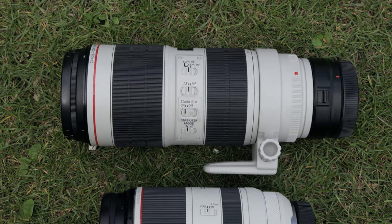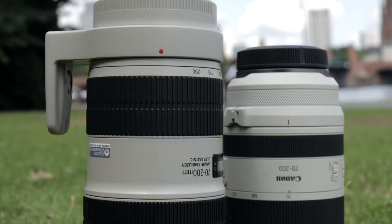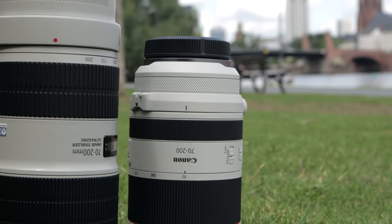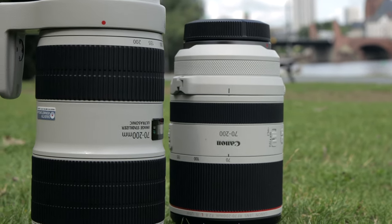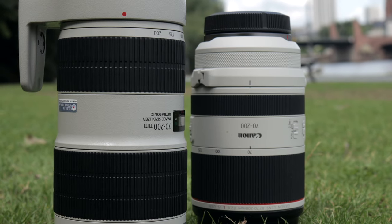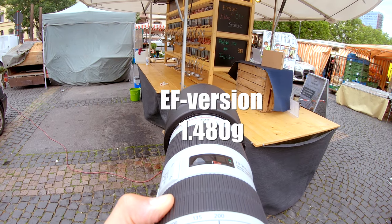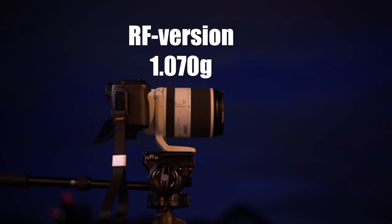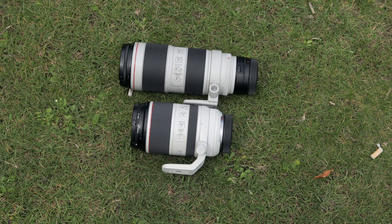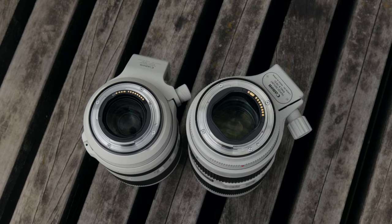The RF version is super compact and weighs a lot less than the EF version. If you plan to use the EF version on a mirrorless camera like the EOS R5, R6, EOS R, or RP, keep in mind that some inches are added to your camera setup since you need to use an adapter. The RF version can stand up in your camera bag. The EF version weighs 1480 grams while the RF version weighs only 1070 grams — and the adapter adds extra weight on top.